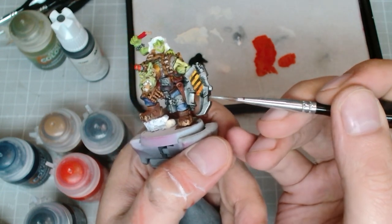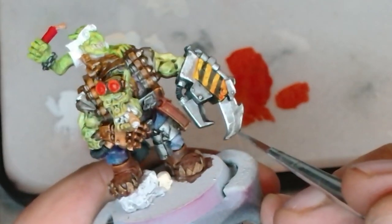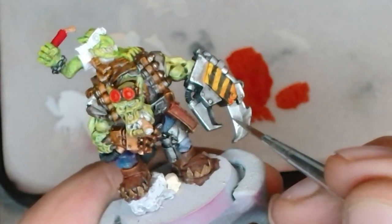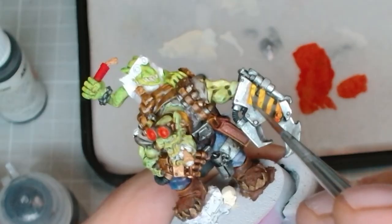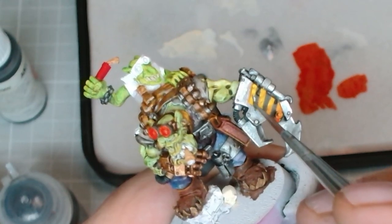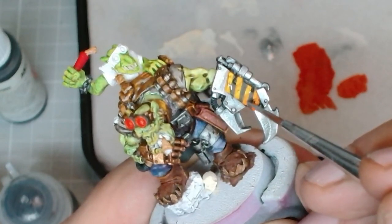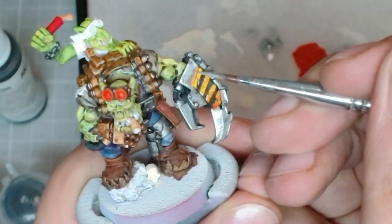With a really bright metallic silver we're going to do some edge highlighting and a little scratching on his power claw — just make it look a little extra worn, extra nasty. He's been swinging this thing around, so the paint's going to come off. And you can use this to hide some mistakes as well.